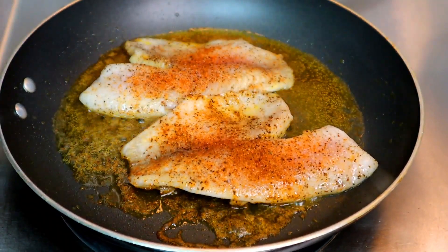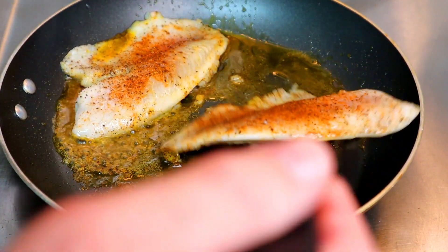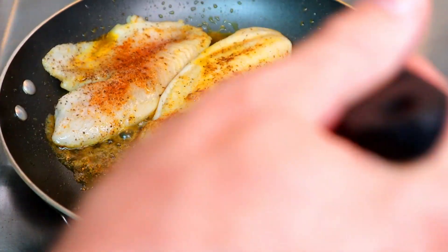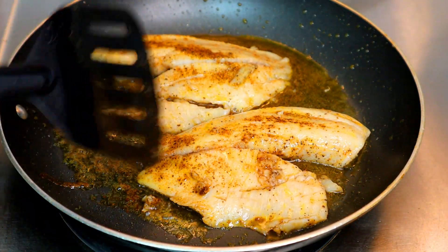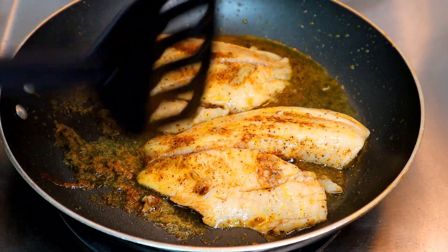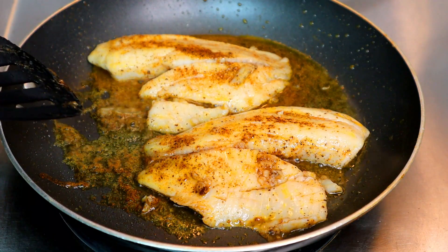About two and a half minutes on that side — we're gonna give it a little flip. I'm gonna try to keep it all together here and not break it. There we go — a little breakage there, but looking good. You can see it's nice and white and starting to flake on this side; it was basically done on that side. So we'll get about two minutes on the other side and then we're gonna plate this thing and eat it on some rice.